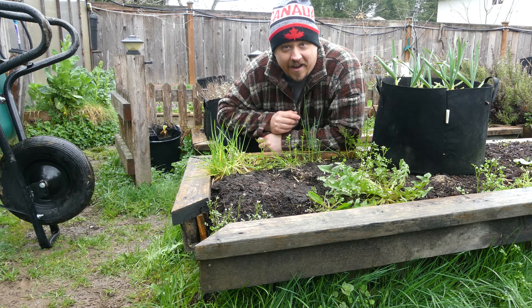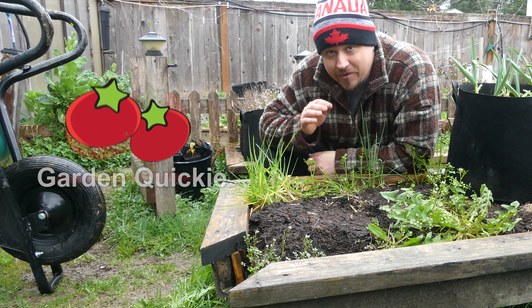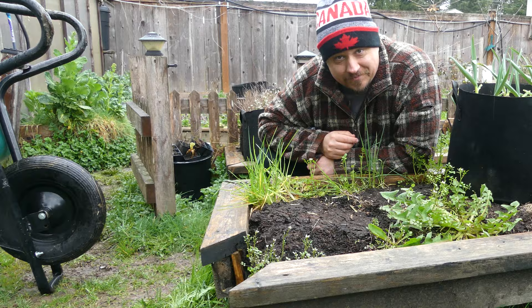Hi, I'm Jeff from The Right Tomato Farms. Welcome to another episode of The Garden Quickie — the show where in 2 minutes or less, we tackle all your gardening problems head on. In this case, garden bed repair.